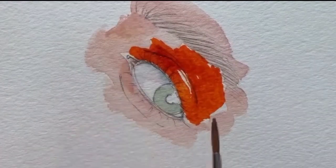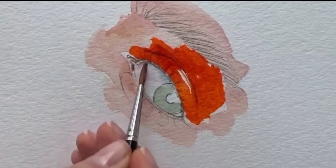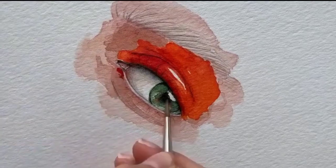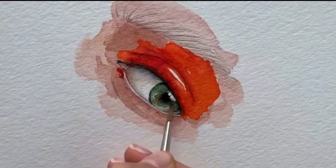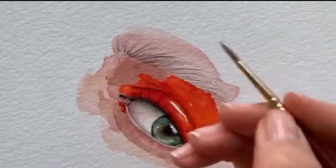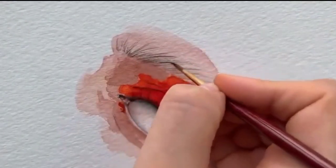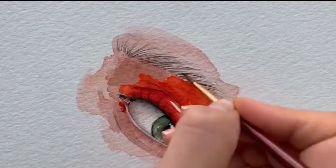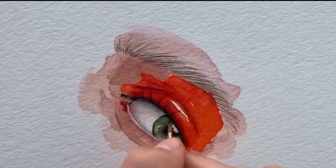As I continued working on the eye, I paid close attention to the details like the iris, the reflections, and the subtle highlights. Each stroke was carefully placed to create depth and bring the eye to life on paper.